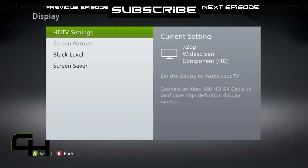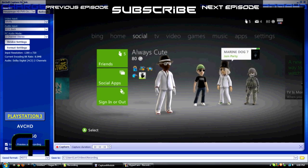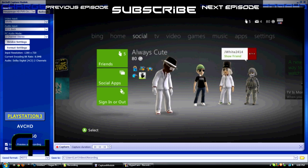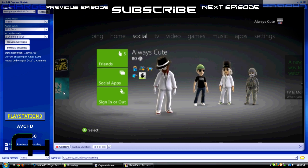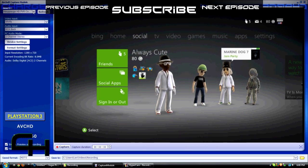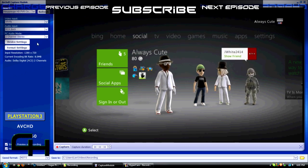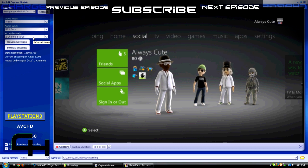The next thing we'll talk about is the computer interface. After setting up your Xbox, HD PVR, and HD TV, go to your computer. This is what shows up — the ArcSoft capture module, everything you need to capture your video. These are the settings you want: your source should be the Hauppauge HD PVR. Video input: do YPRPB. Your audio input is going to be RCA back, and your PC audio mode is going to be two-channel stereo.